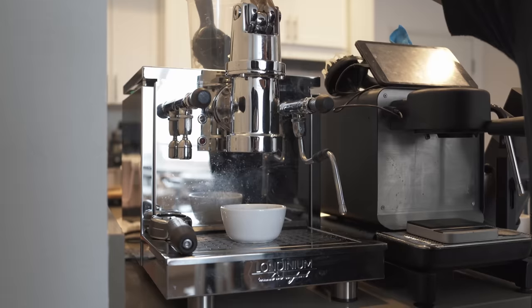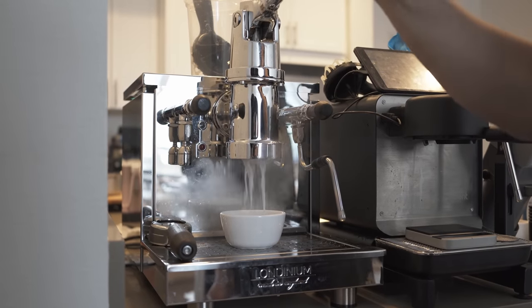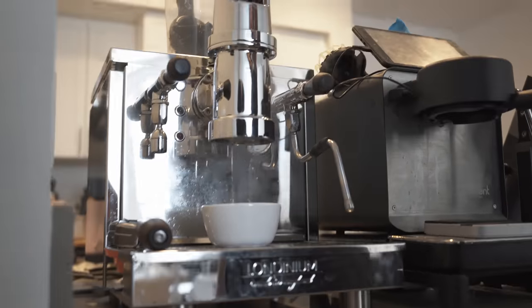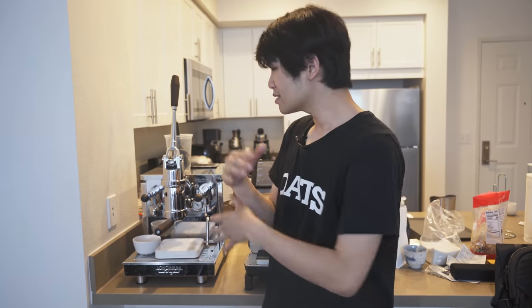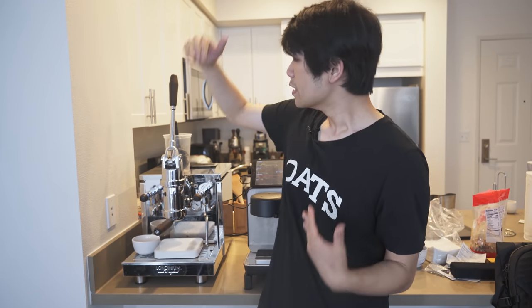Basically you put the coffee in, pull the lever, and it tastes good. We'll cover an overview of the machine, what I like about it, some of the really interesting quirks about the Londinium, and how it compares to the Decent. There really isn't much to say about the machine because it's so simple — it's just very straightforward. So let's get right into it: the Londinium is very, very easy to use.